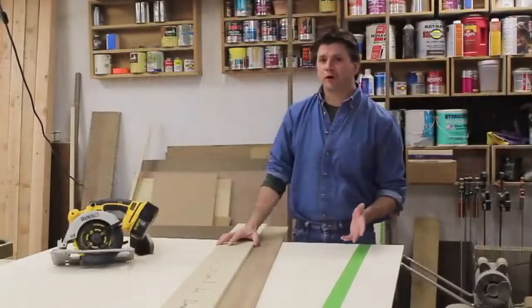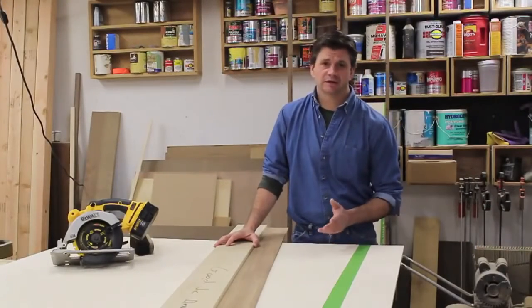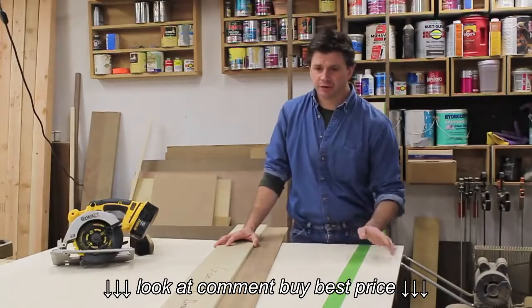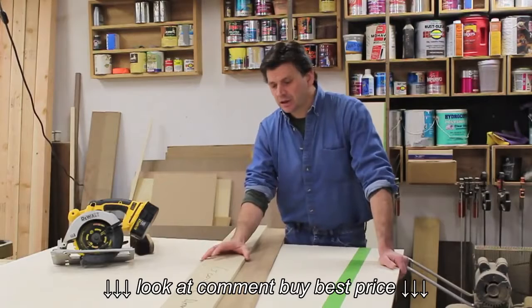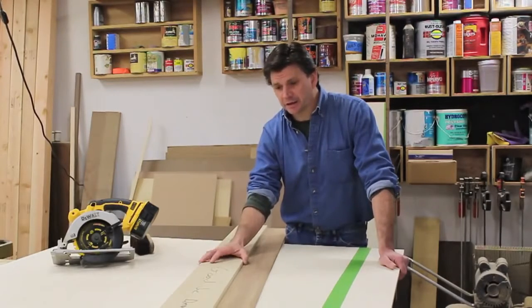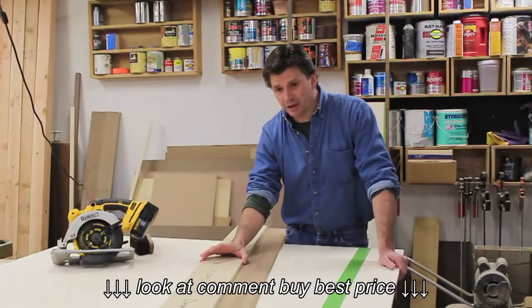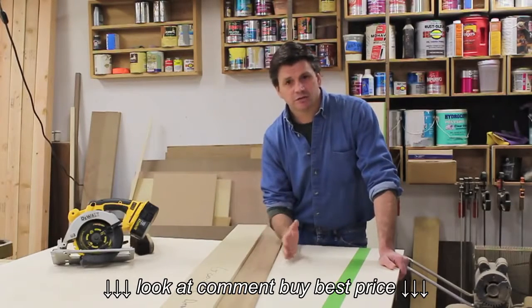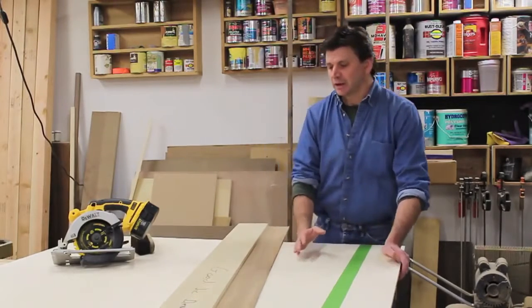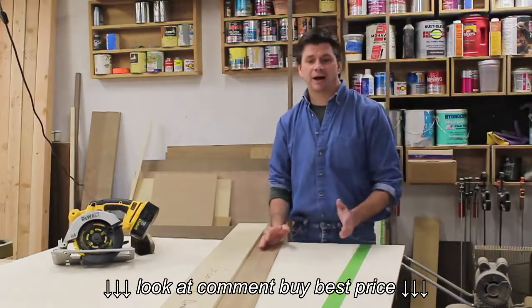Baltic birch plywood is going to be a special order at most lumberyards — it shouldn't take them that long to get it, probably two or three days. One thing you might want to think about when you pick the plywood up is to see if they'll cross-cut it for you, and of course you want to cross-cut at four feet six inches.